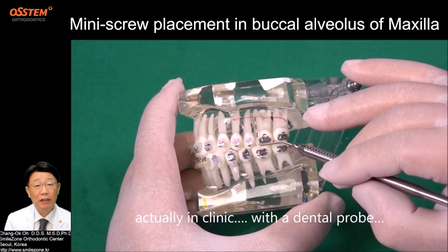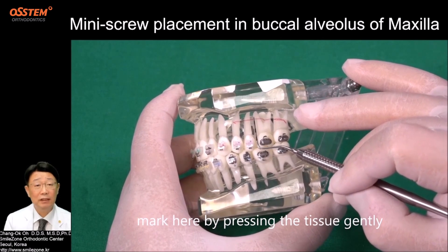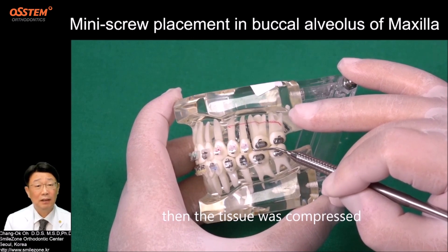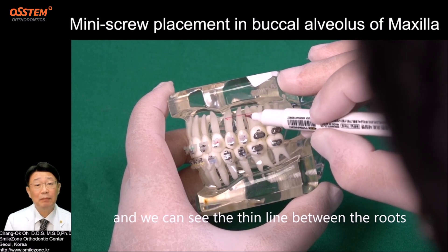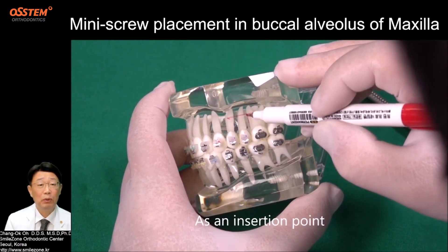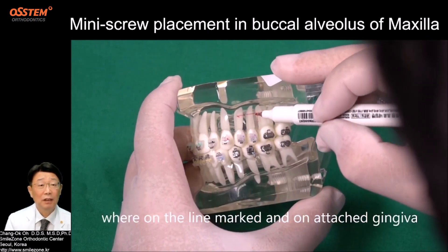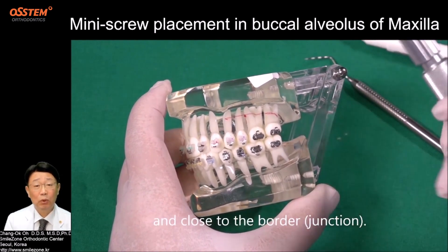In the clinic, with the dental probe, mark here by pressing the tissue gently. Then the tissue is compressed, and we can see the thin line between the roots. As an insertion point, I am going to choose a dot where the mark underlies the attached gingiva and is close to the border.